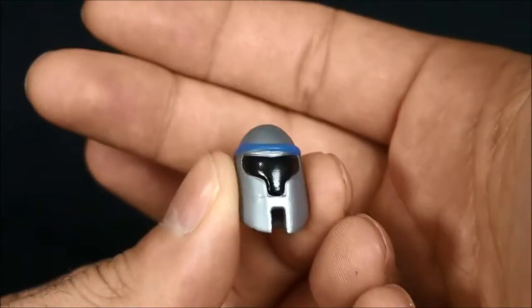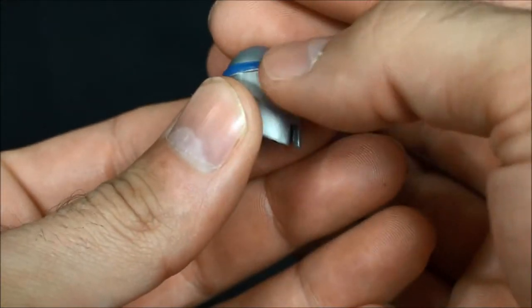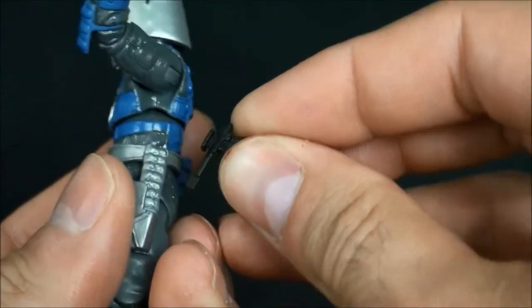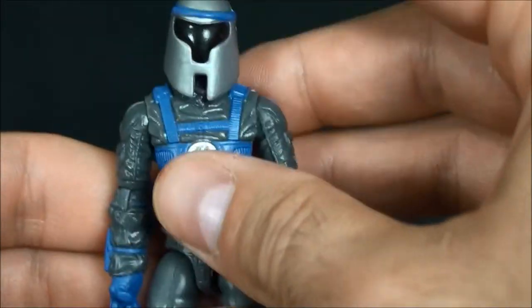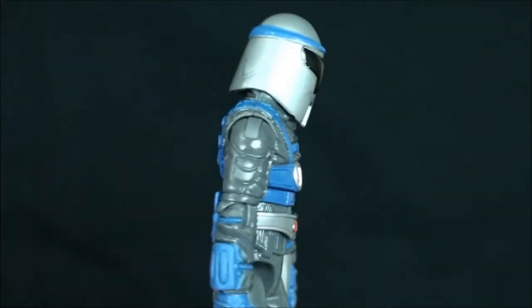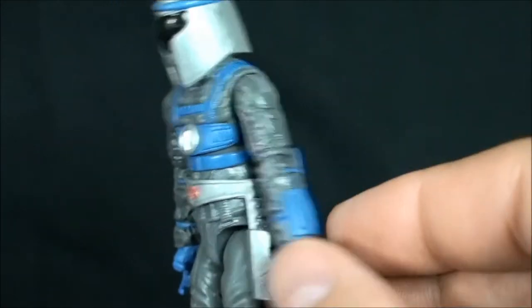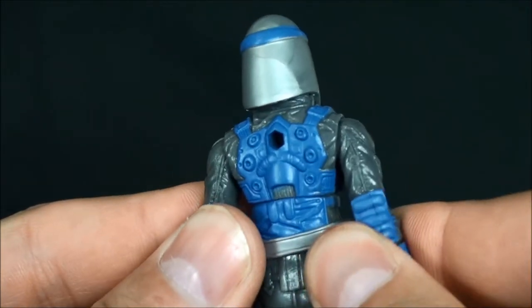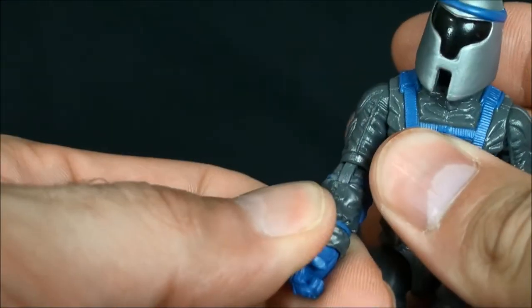He comes with a helmet, and that looks good — cast in gray-blue along the decor and then black for the visor. That looks pretty clean. He comes with that same little Iron Grenadier/Techno-Viper pistol. Same exact get-up as the Laser Viper Officer, except he's in a lighter gray with light blue paint apps, and a nice Cobra insignia painted in there as well. The blue where it is applied does look excellent.